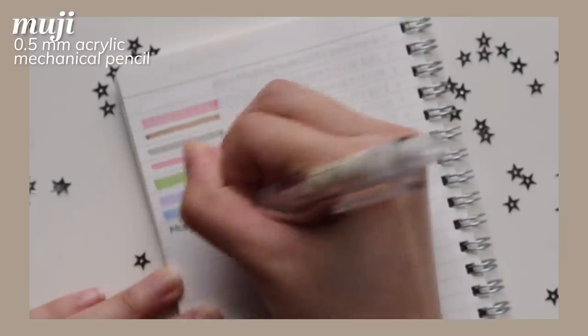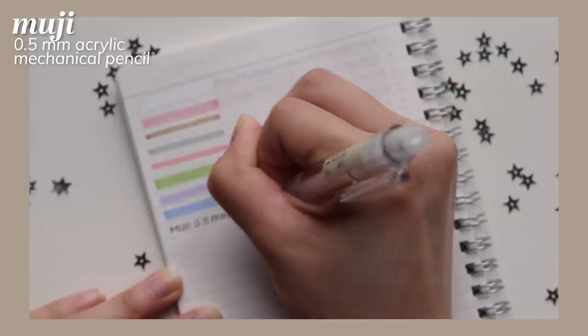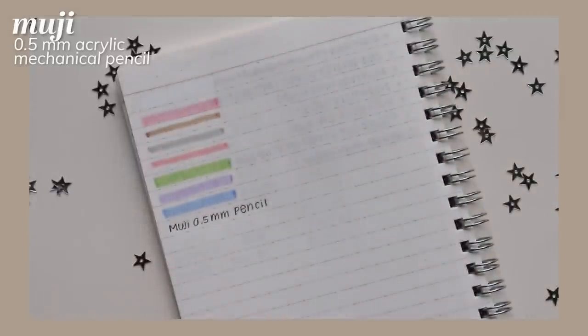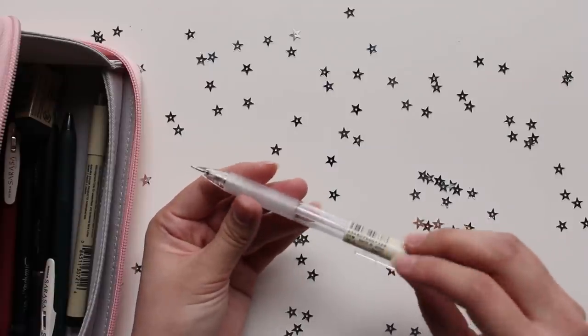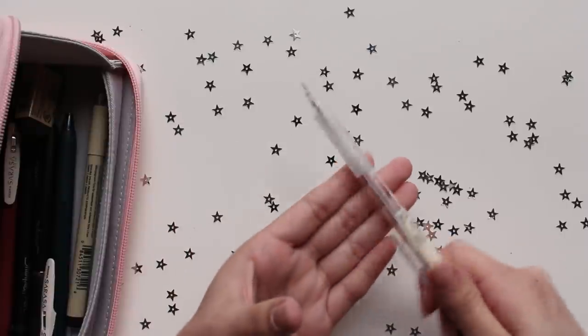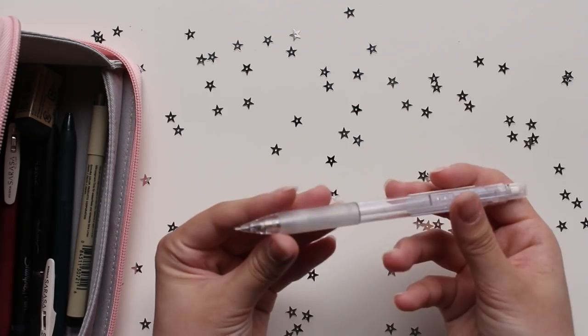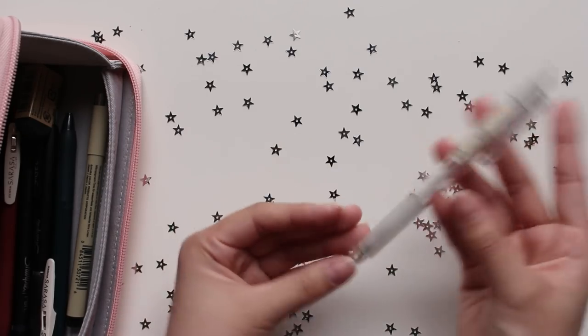This is the Muji 0.5 mechanical pencil. It's a simple mechanical pencil — the grip isn't anything too special and honestly it feels easily breakable. It doesn't feel as durable compared to other mechanical pencils I've had, but it's reliable and fine for daily use.